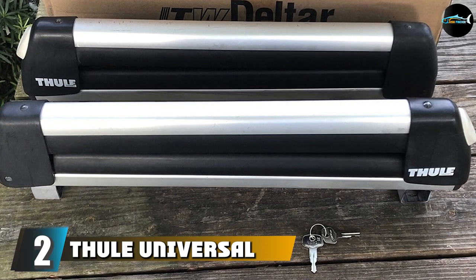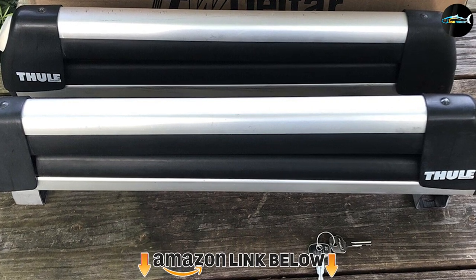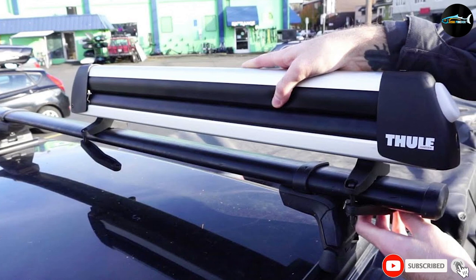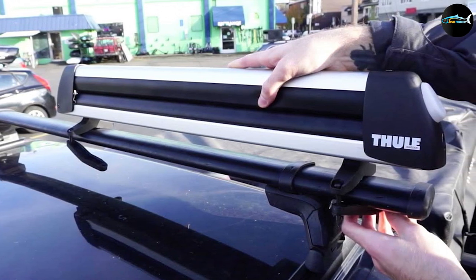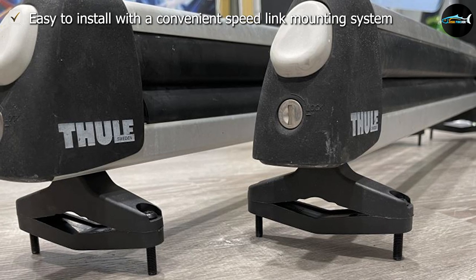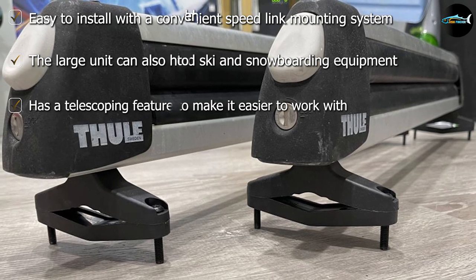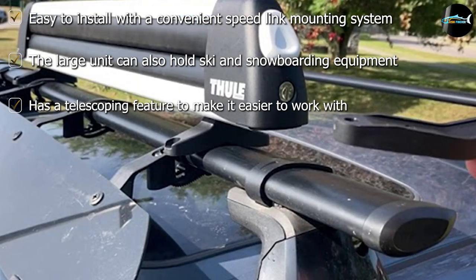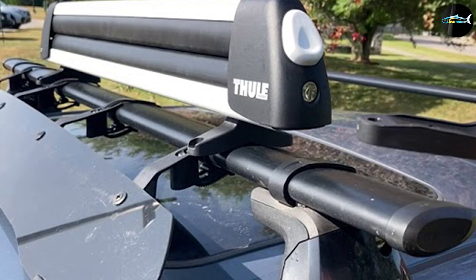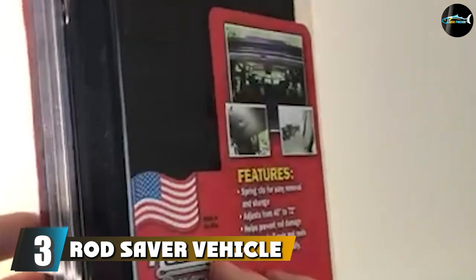At number two, we have the Fuel Universal Carrier. This fishing rod holder has a loading platform with a width of 30 inches, giving it the ability to hold multiple fishing rods, four snowboards, or six sets of skis. To use it, simply press the large open button and stash your gear inside. It features a soft rubber padded interior that protects your equipment from scratches and jolts, and includes locks to keep your fishing rods secure.